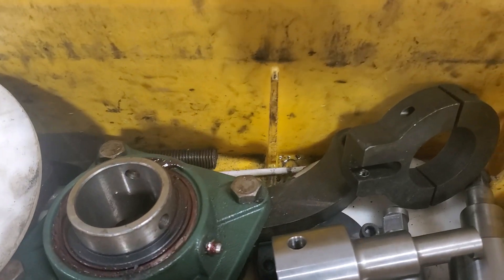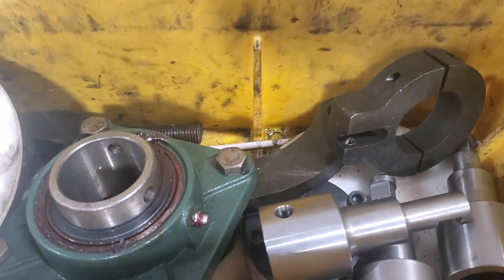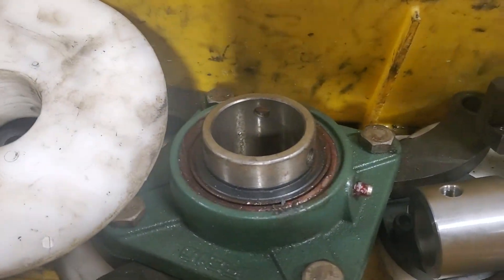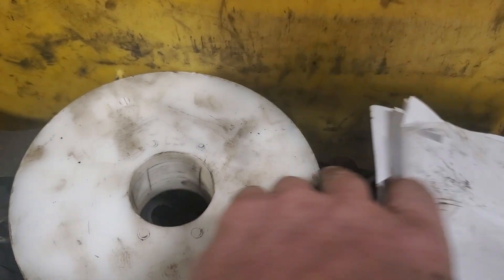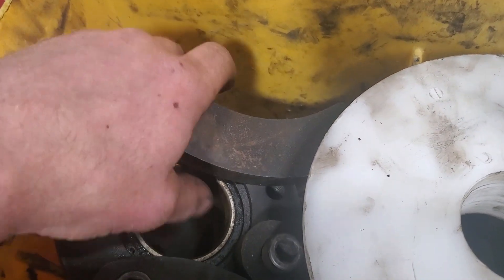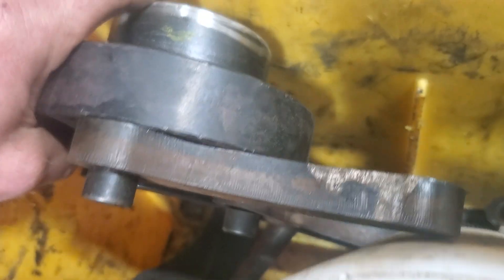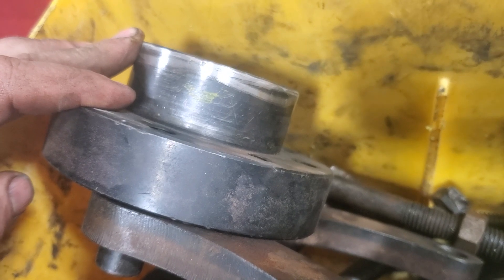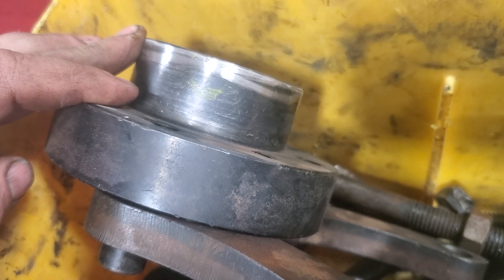Inside here, I'm going to try to show you — there is some tooling to hold the bits. There are two bearings in here: one 210 bearing and two sets of taper cones. This is the bearing with the mounting hub to mount the line bore or the bore welder in place so I get a concentric weld.